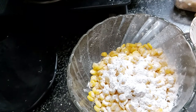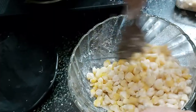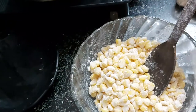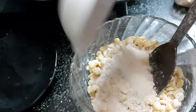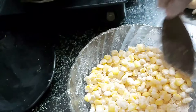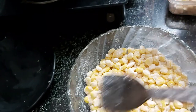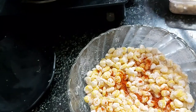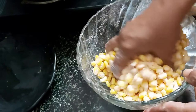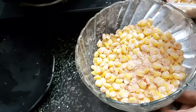Add 2 spoons of corn flour and mix it with the corn. Mix the corn flour well. Add this for a different taste. Add chili powder and some color with a little food color.